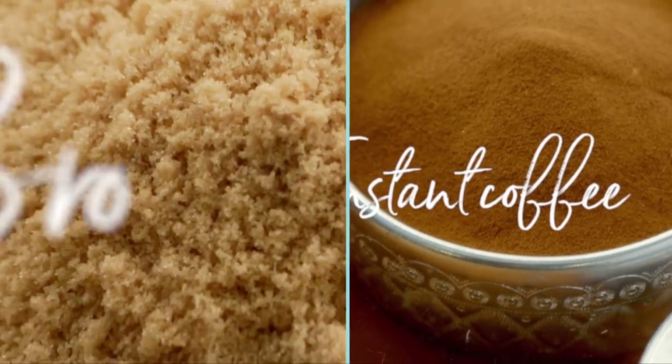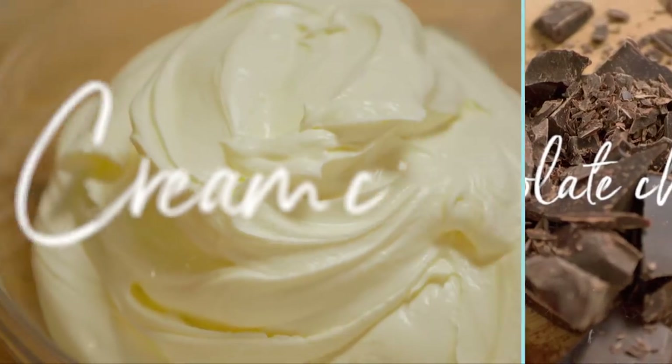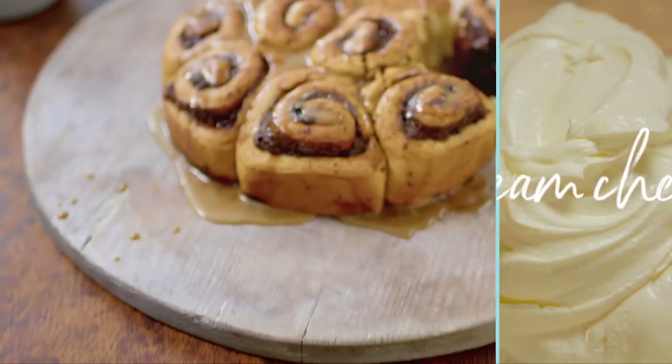My mocha swirls are laced with coffee and chocolate and topped with a sticky espresso icing. Your guests will love them.